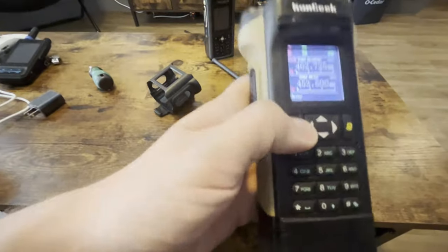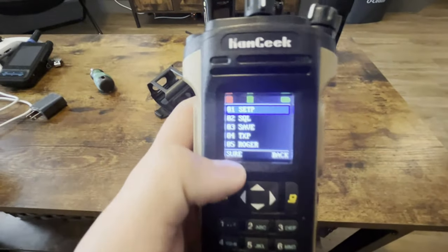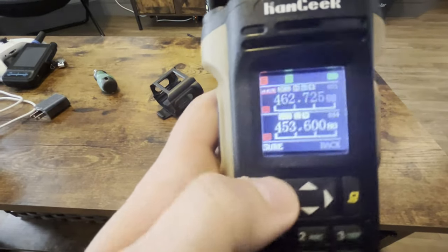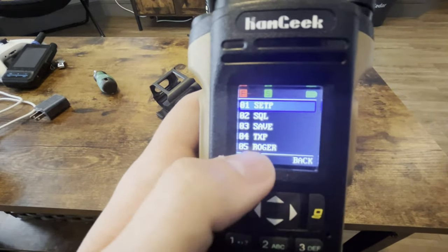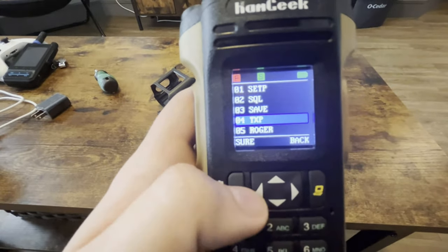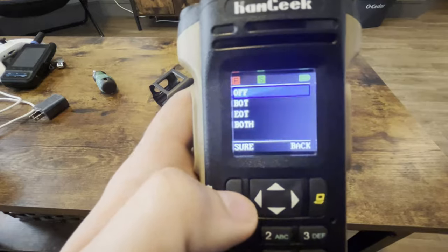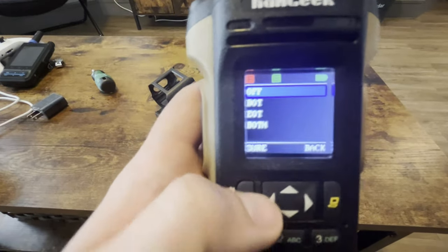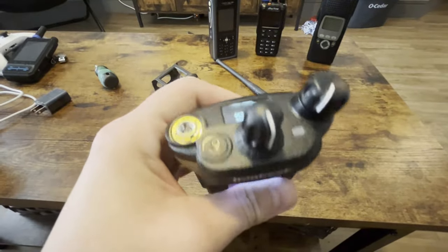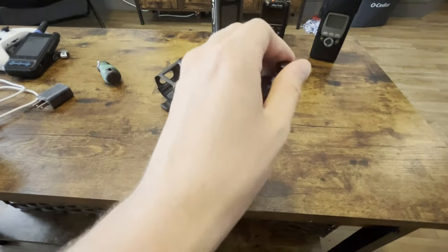Oh, one more thing before I go — this is the piece of the cake. If you have it on the English language and you want to go to a menu setting — like this one says, do you want to change your Roger Beep? Sure. Do you want it off? Yeah sure. It's just so stupid. That's why I love it even more. Hopefully you enjoyed this video, and I will talk to you all later.